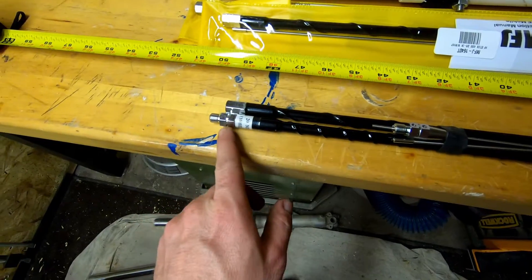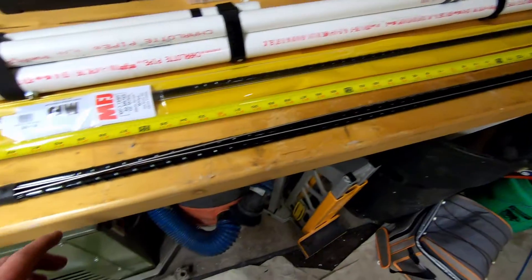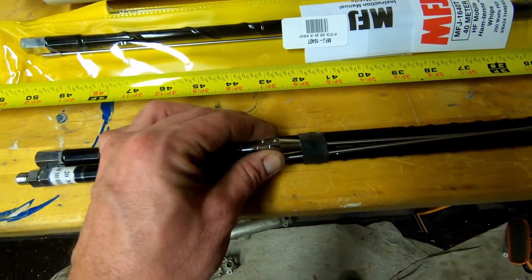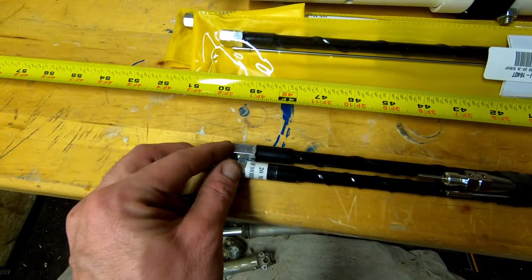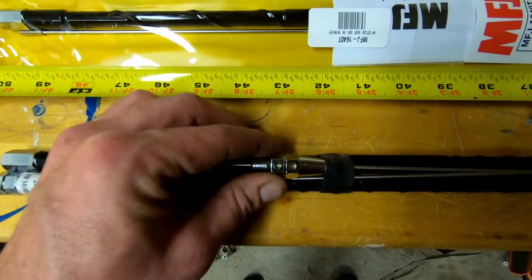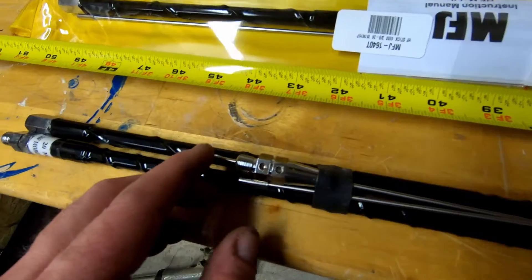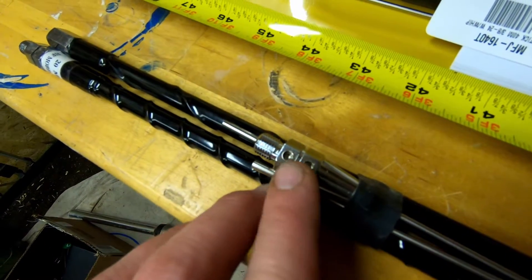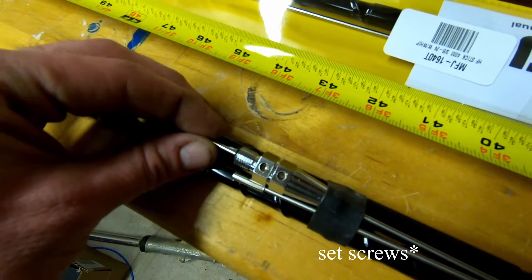The hamsticks themselves are very straightforward. They come in two four-foot sections — one being the wound coil and the other being the whip that you screw into the end of the coil piece. To tune them, it's easiest with an antenna analyzer, though if your radio is equipped with an SWR meter you can probably do the same thing. You simply loosen up the two lock nuts and move the whip in and out.